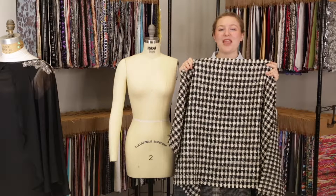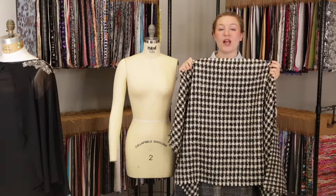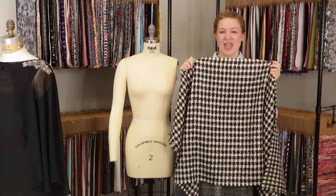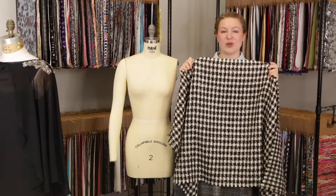Hey there, it's Molly and I'm hanging out at MoodFabrics.com with product number 122938, Mood's metallic black, gold and off-white polyester tweed.